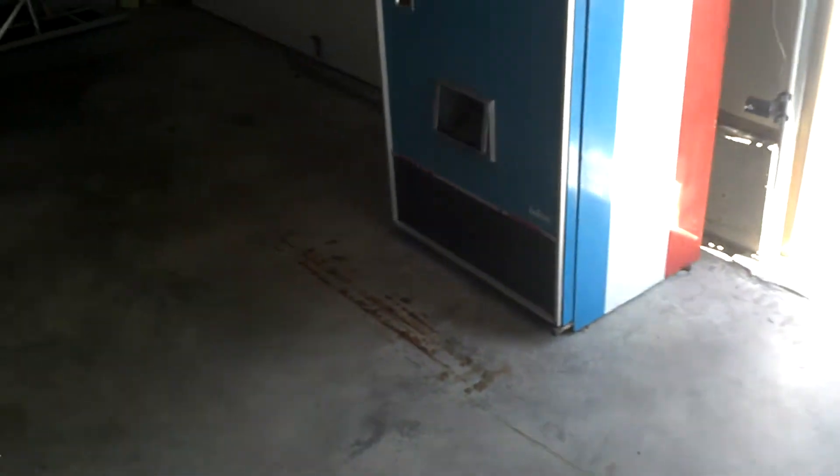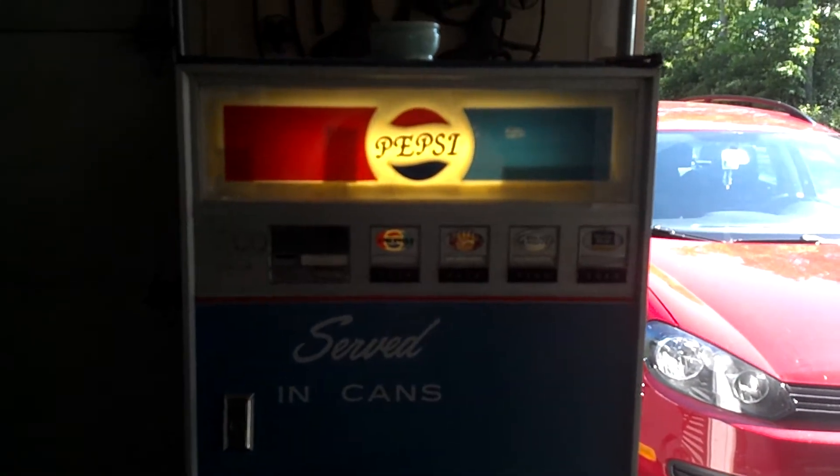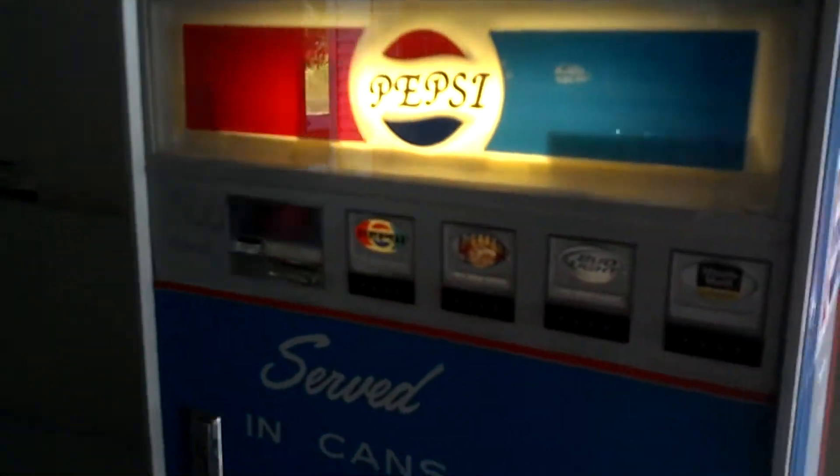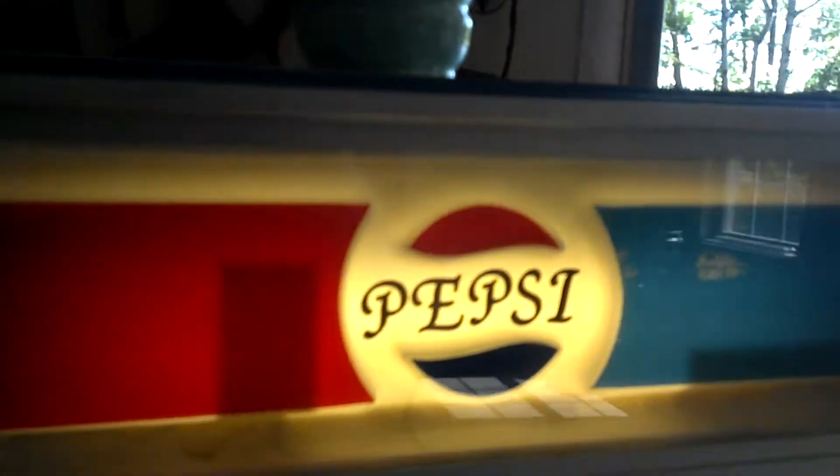Here's our Pepsi machine. As you can see, we had to fix the front a little bit, but there's new glass in it. Four dollars to have a piece of glass cut — can't beat it.